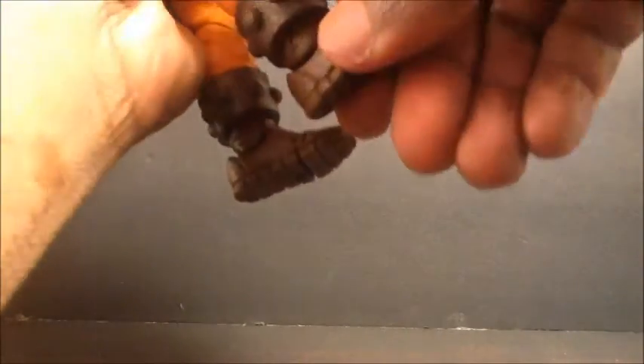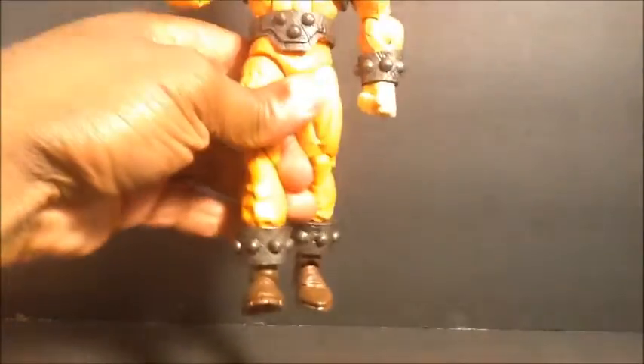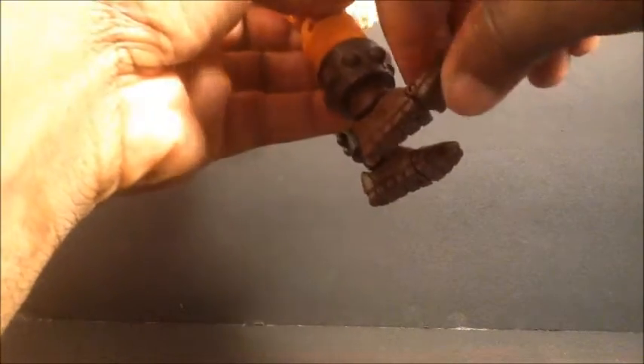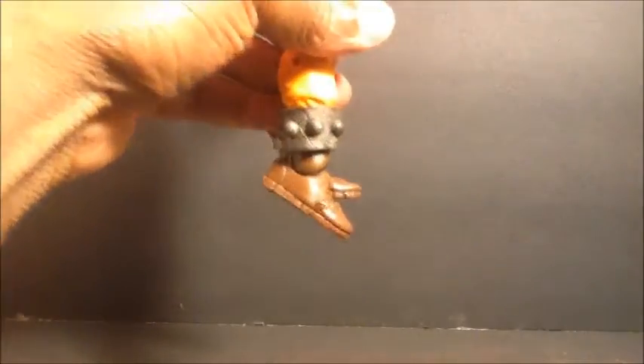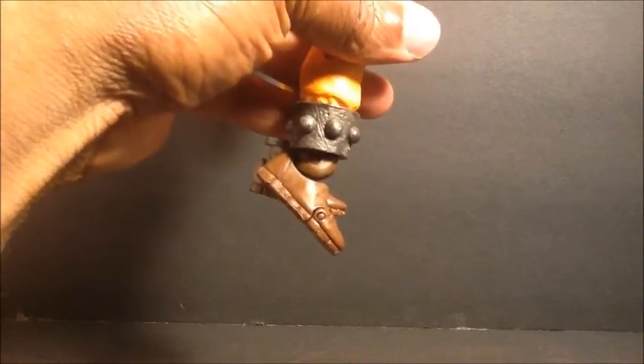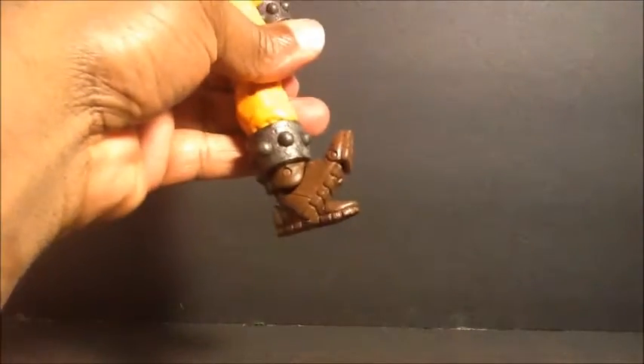There's no boot swivel, which I think there could have been. You get the slight ankle rocker pivot, a toe hinge — you get the hinge at the foot which goes down that much and pretty far up. The toe articulation is awesome.